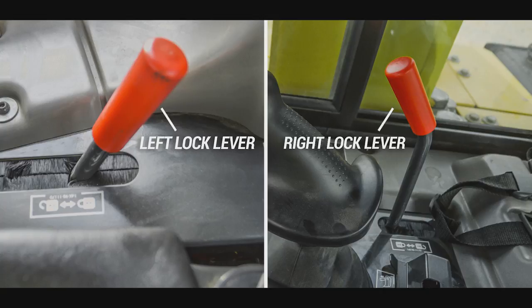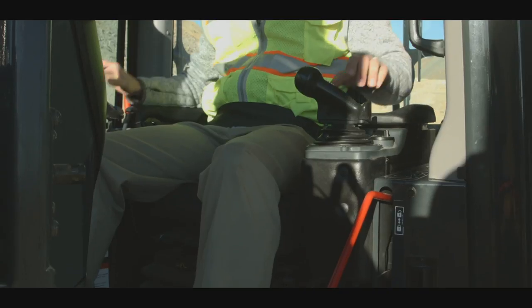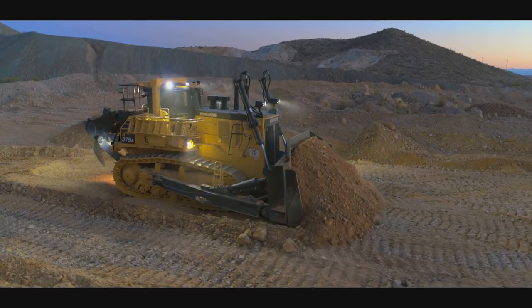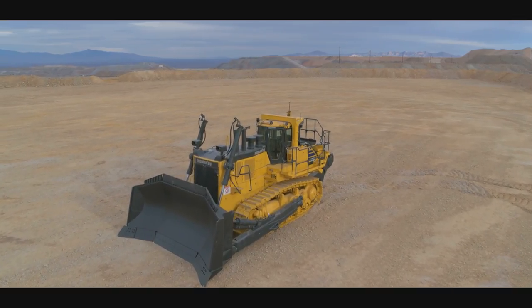This machine uses two lock levers that control machine operation. On the right side is the work equipment lock lever. On the left side is the travel lock lever. These levers can be operated independently of each other. When these lock levers are in the up position, the machine can travel and the work equipment can move. When these lock levers are in the down position, the machine cannot travel and the work equipment cannot move.